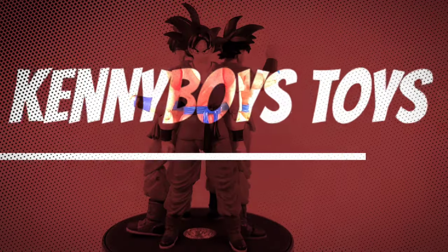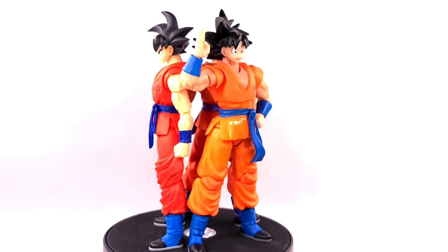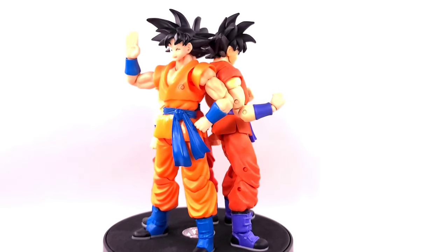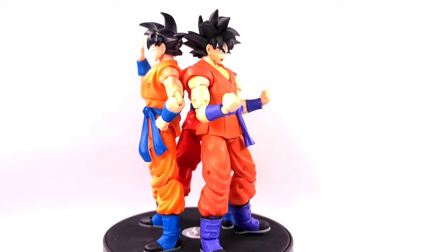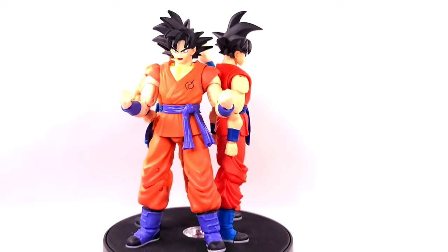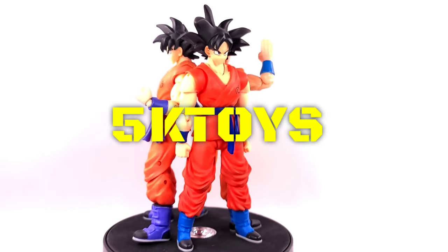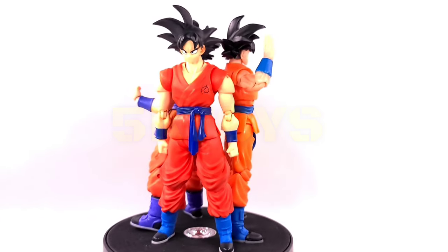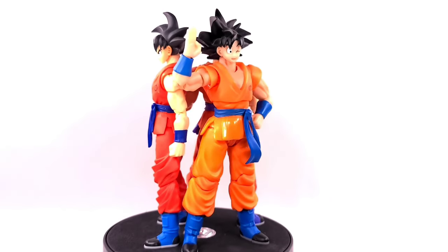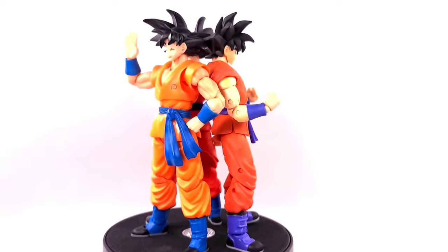Hello everyone, I'm back here again with another comparison review on the SH Figuarts 1.0 Whiskey Goku, Kong Studios Whiskey Goku, and the Dragon Stars Whiskey Goku. We did get the first Whiskey Goku in 2015-2016 with the 1.0. If you guys are wondering where I got the Kong Studios Goku from, I did get him from 5ktoys.com — you can go check them out on their Instagram and website. They have a lot of cool accessories, their service is uber fast and great! All the information will be in the description box below.